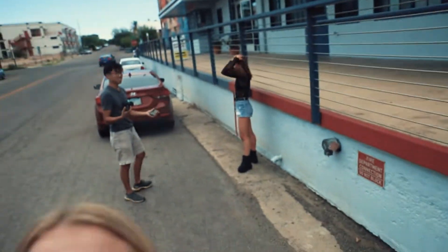What's up, I'm Anna. Welcome to my YouTube channel. Today we are doing a photo shoot. I'm scared.